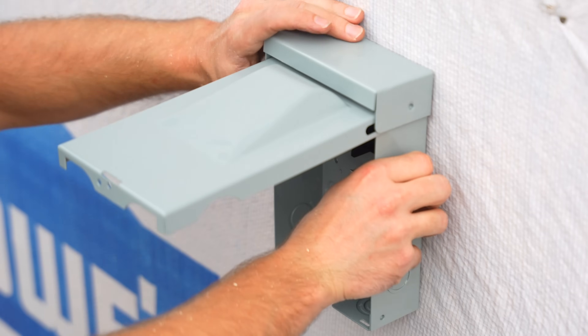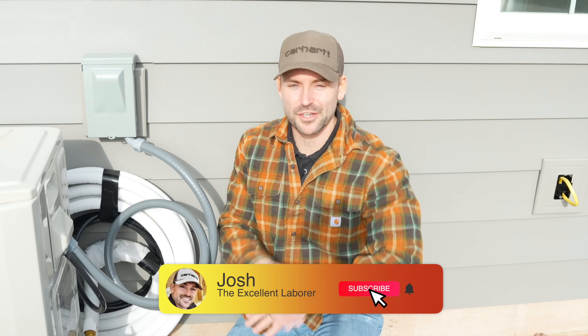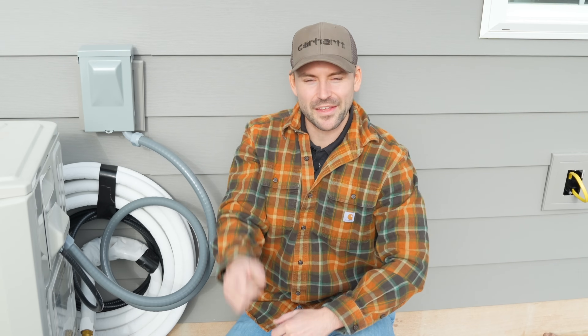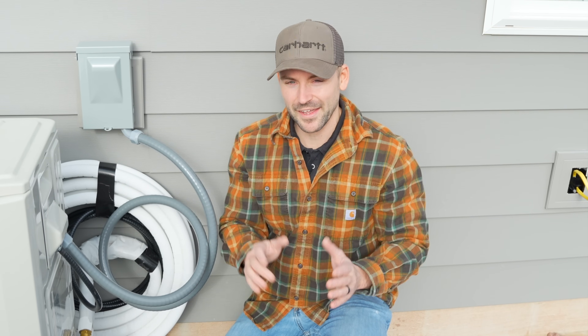In this video I'm going to show you step-by-step how to install an AC disconnect. My name's Josh — the channel is all about DIY to save a ton of money, so be sure to subscribe, ring the bell for notifications, and hit that like button. We've got a lot to do today, so let's get started.